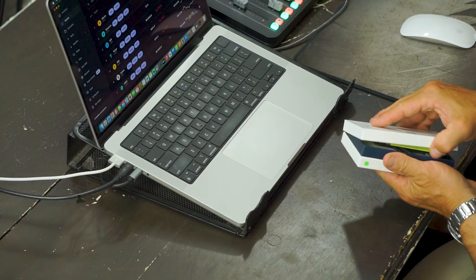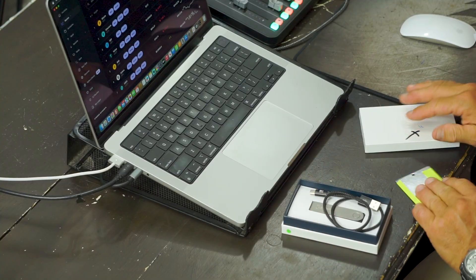Open up the box and make sure it hasn't been tampered with in any way — break the seal and open it up. This metal plate does not come with it, but I highly recommend it. Along with jotting down your 24-word seed phrase on the card that comes in the box, you should also engrave it on metal due to potential water damage and other issues with paper.